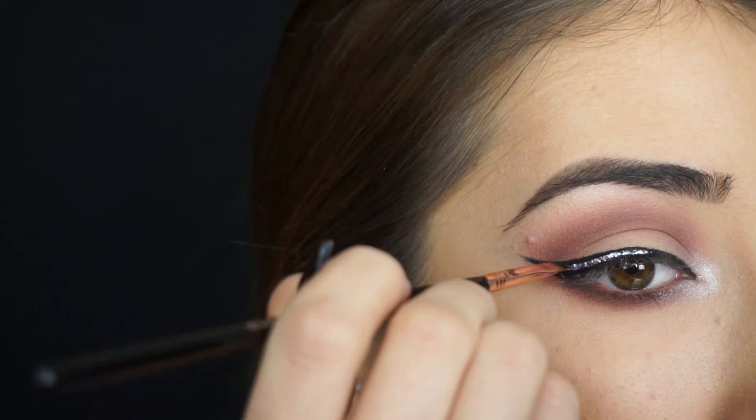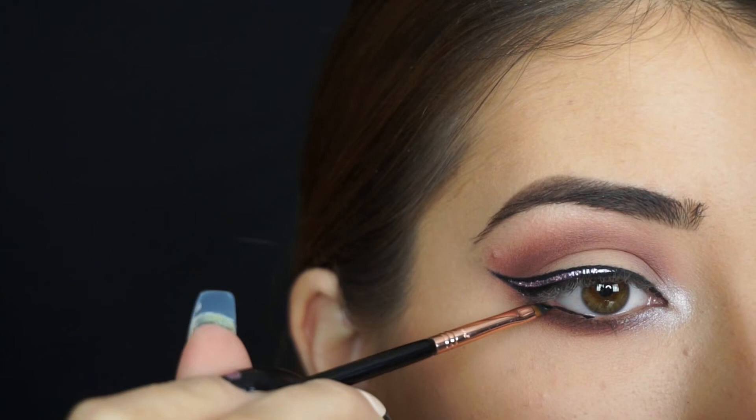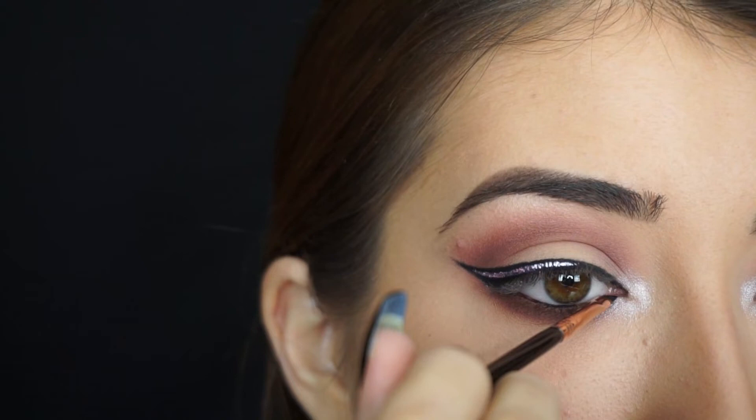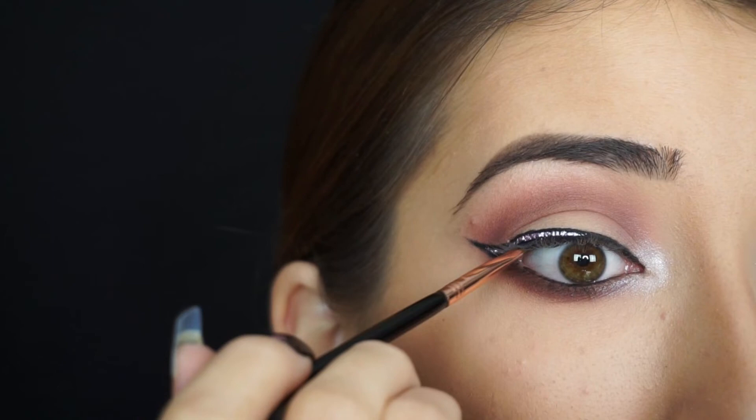So now I'm just going to apply this liner to my waterline. Then I'm going to apply some mascara, and the false lashes I'm using are these lashes in 401. I'll be right back to show you the finished look.